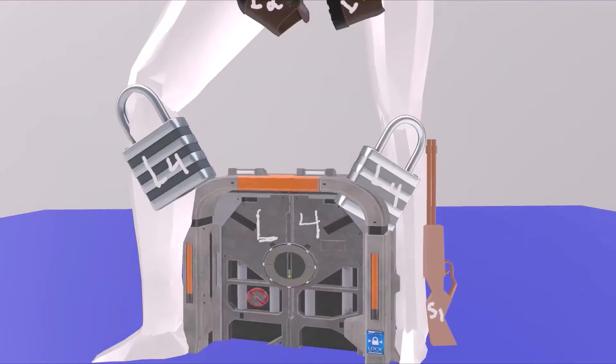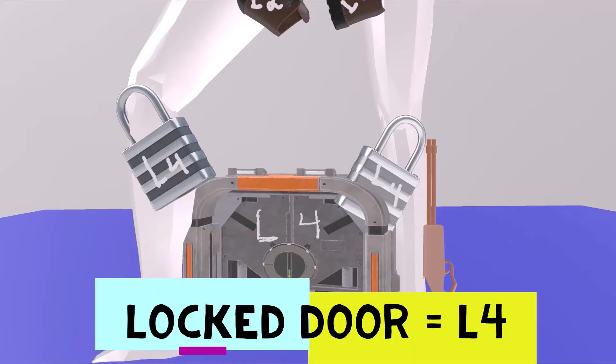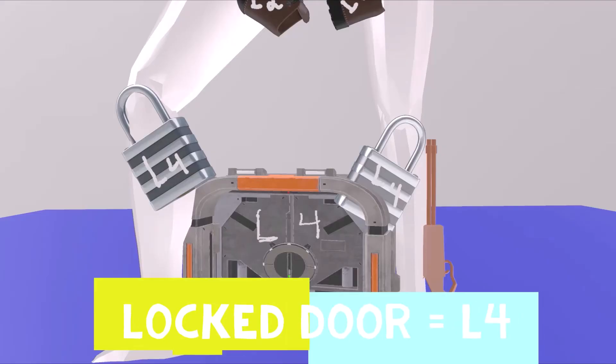Separating his legs, there is always this locked door. Locked door for L4. The medial foot and the medial aspect of the bottom of the leg is L4.